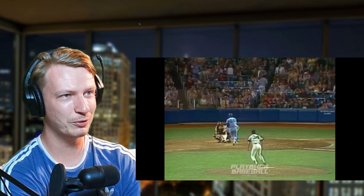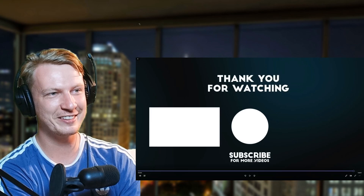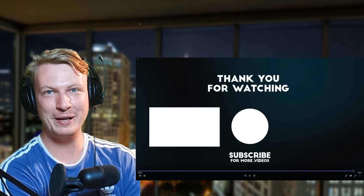No way did my man swing at that — and it was in, it was a strike! There we go, the eephus pitch — a bit of a random one, short one, a bit different from the other videos we've watched but I did quite enjoy it. It's always interesting to find out these little nuggets of information.